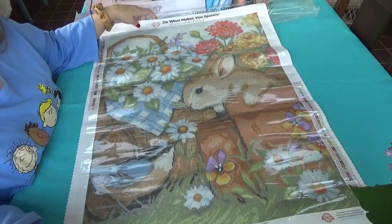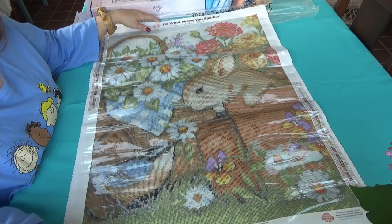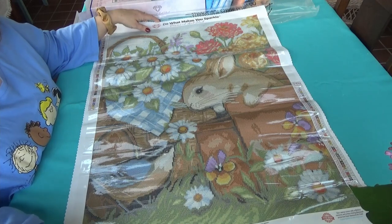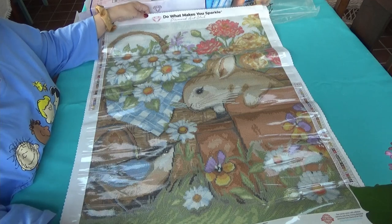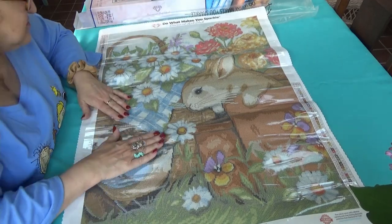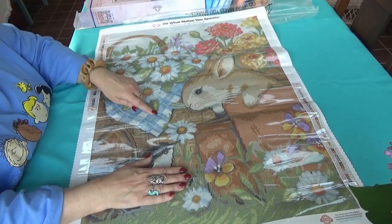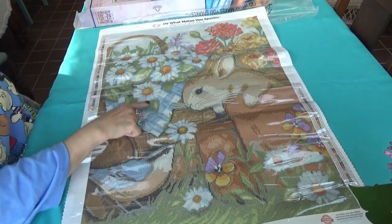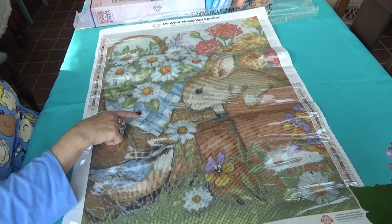This is a nice size — it's 51 by 71 centimeters, or 20 by 28 inches. Let's look for AB numbers one through four. The twos are in the blues in the daisies and the tablecloth — those are the sparkly AB ones.